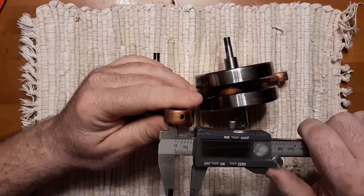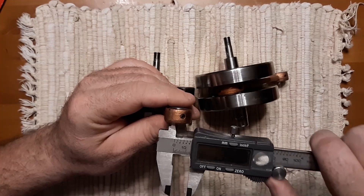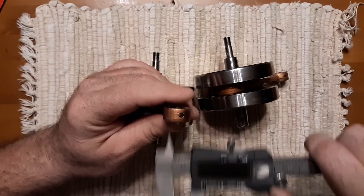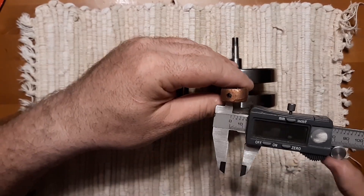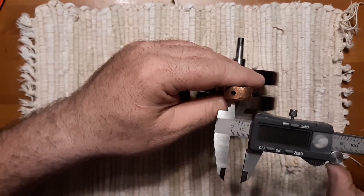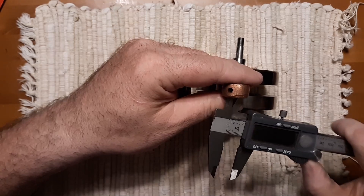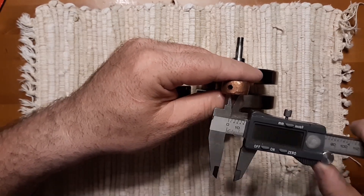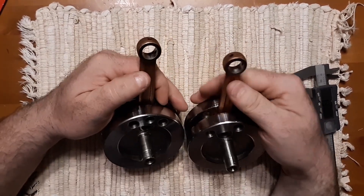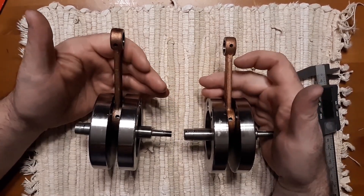The opening on this is 13 - 14 millimeter almost. Yeah, it's about 14 millimeters on both of these. So I just figured I would show a close up of them side by side and show what you get.